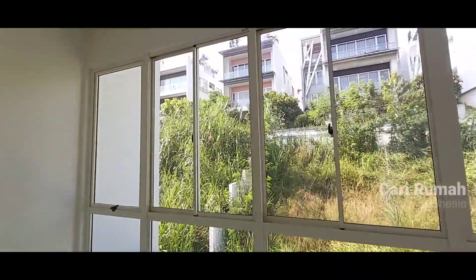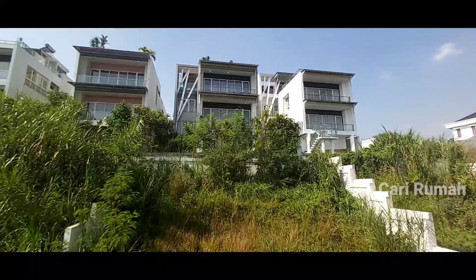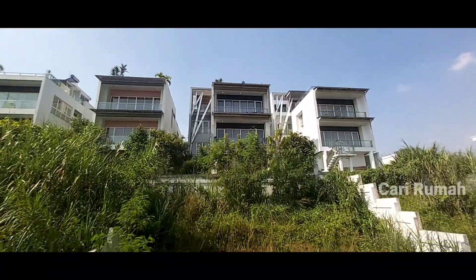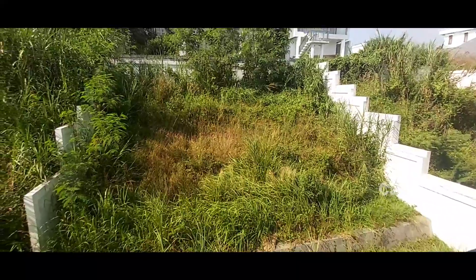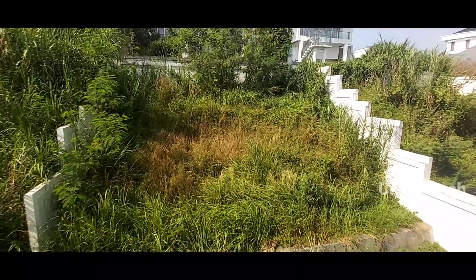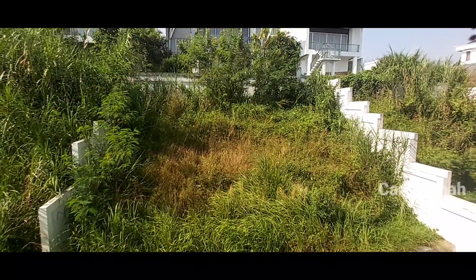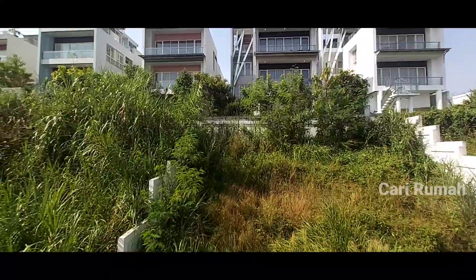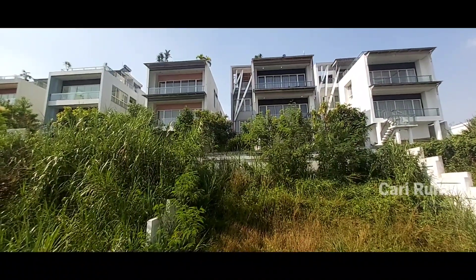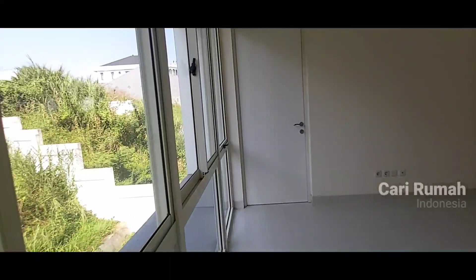Di sini full kaca, artinya pemandangannya sangat terbuka sekali. Memang untuk desain river view. Ini tamannya masih luas, masih bisa di-explore. Penggunaan upflop lebih bagus, jadi keren. Semuanya double dinding, bahkan bagarnya juga double dinding.